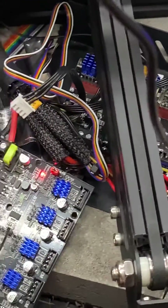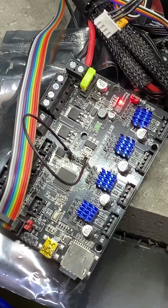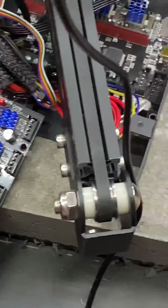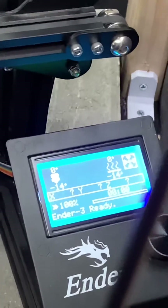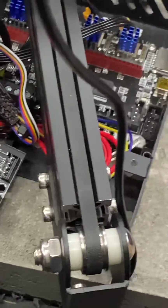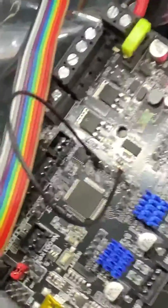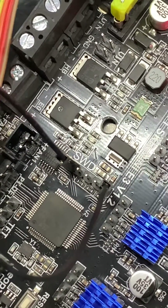Hey YouTube, or wherever else I might post this — if you guys can lend a hand to help me figure out why this is doing it this way. I think there's something fried on the main board, probably happened when I was trying to do something a while back. I thought the bootloader was corrupted, but then I bought a tool to fix it. I started noticing that if I jump the 3.3 volt to the RST port on the SWD pins, it boots up fine.